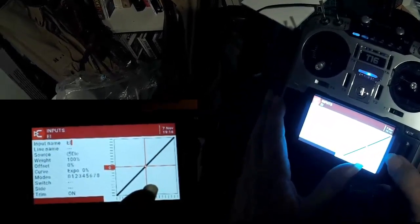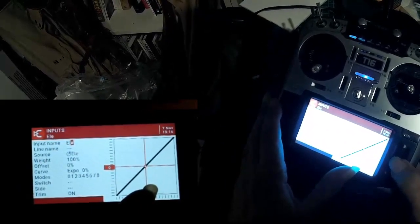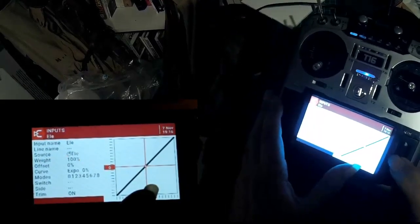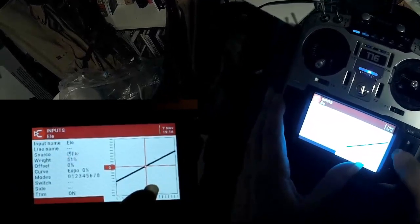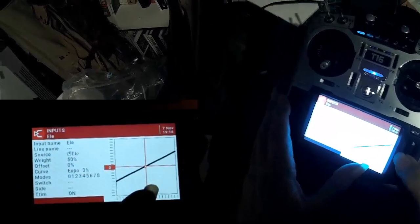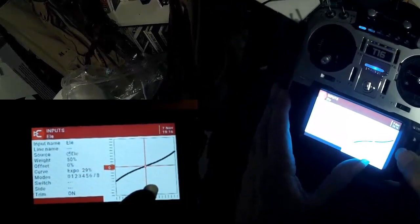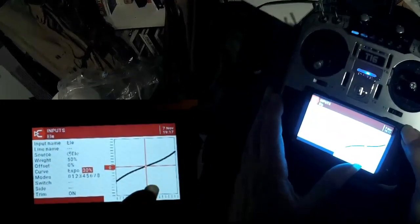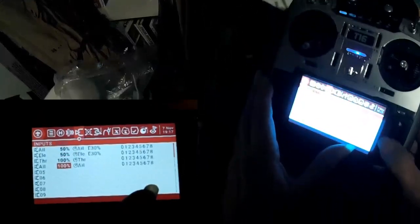All I'm trying to do here is make the elevator come from the elevator input and set it to 50%. The only thing you really should need to change at this point is the weight and the expo. Throttle we're going to leave alone.